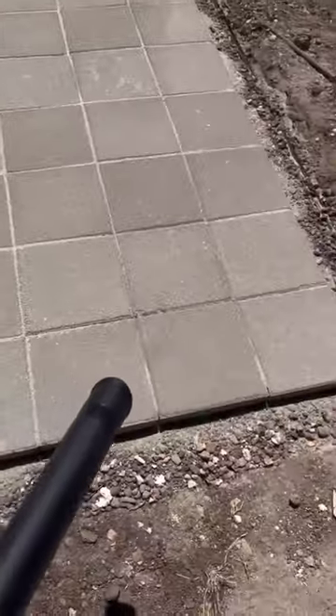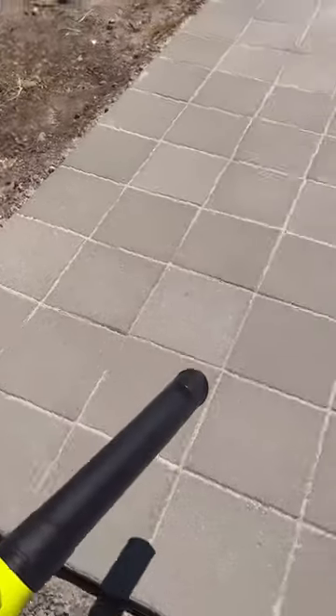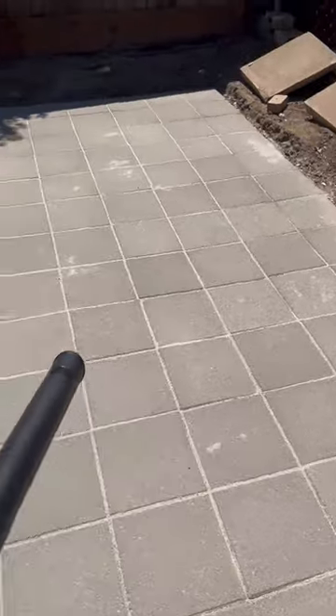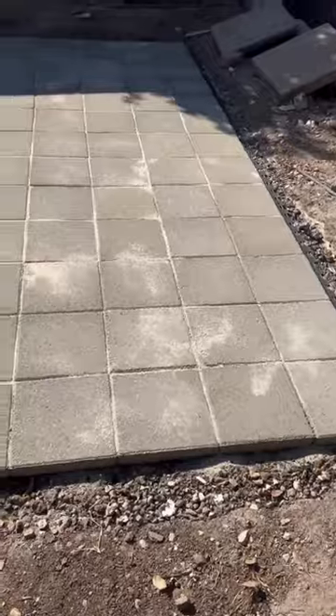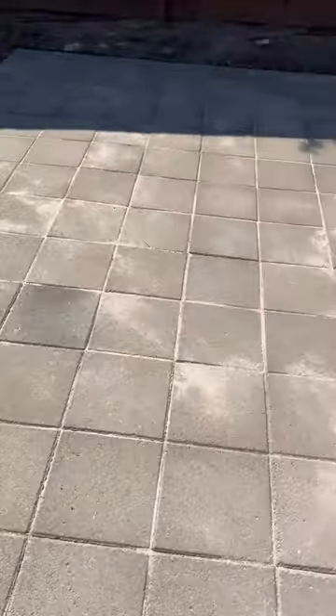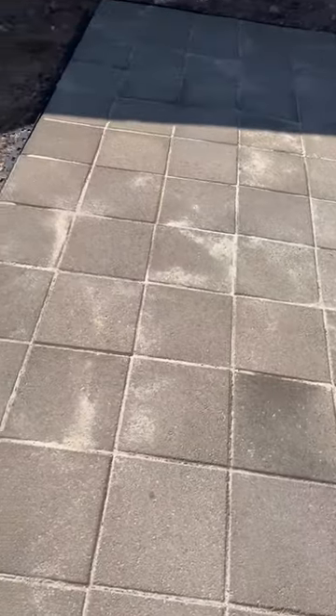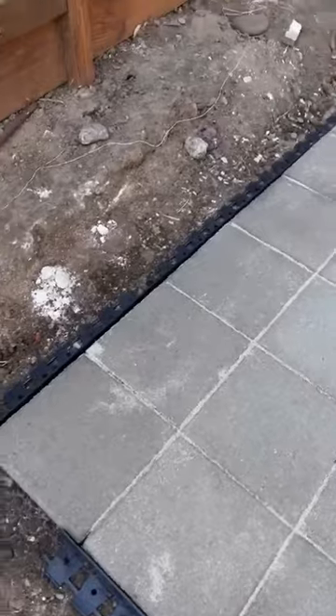The next day I came back with my blower to get any extra dust and sand that had dried on the surface out of the way before laying my edging. This is basically the finished product — I really like how it turned out. I have edging on the sides and the back, and the surface wasn't moving; the pavers were pretty strong.